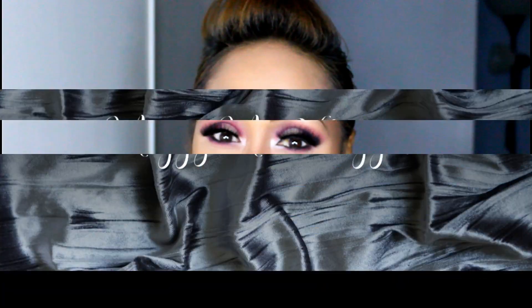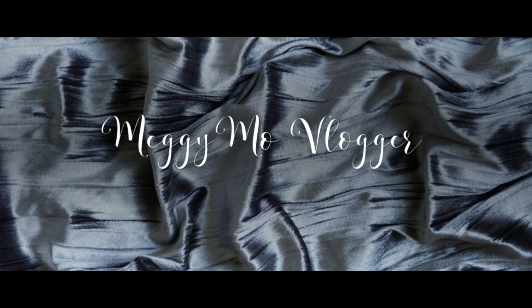Hi guys, welcome back to my channel. For today's video, I decided to do something pink and purple and I ended up with this look. For those of you who don't know me, my name is Maggie and welcome to my channel. I'm not going to chit chat longer — let's go ahead and start.